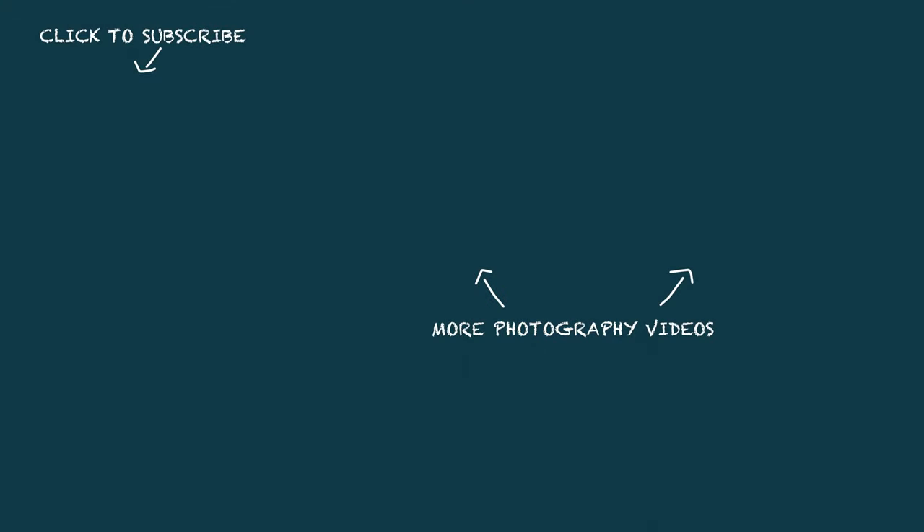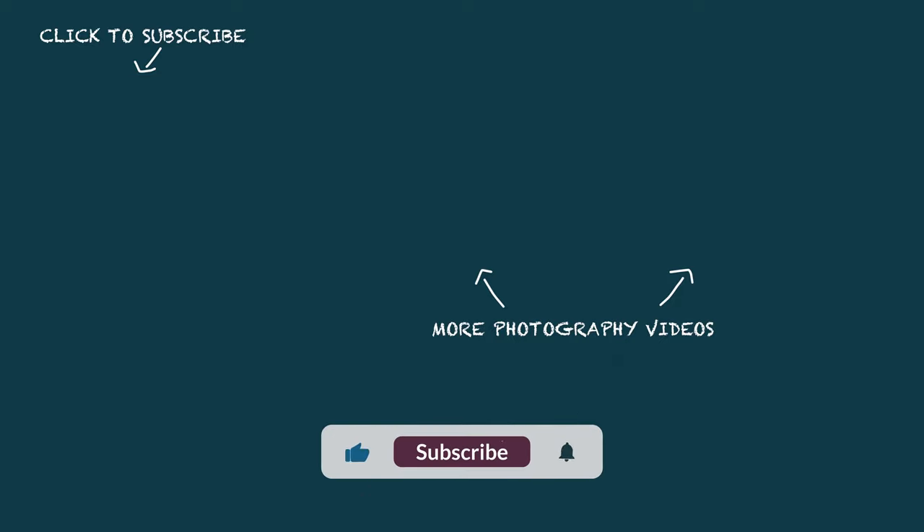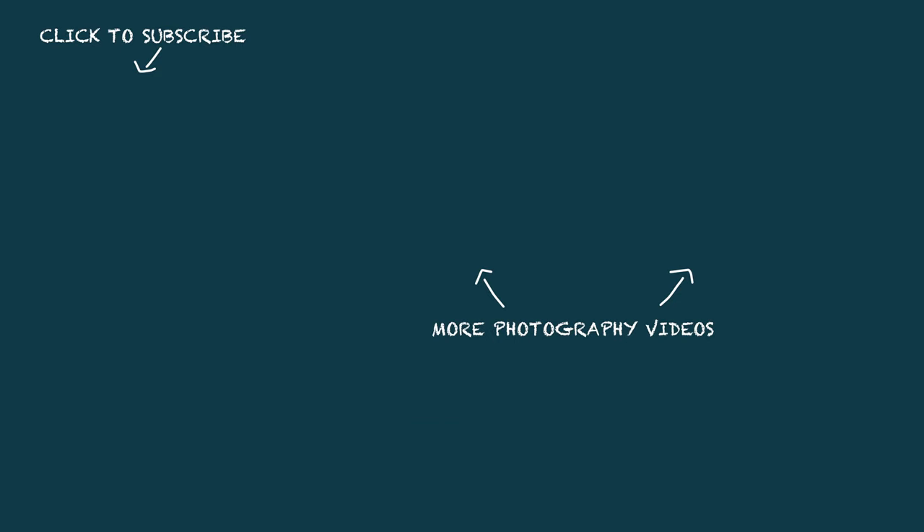If you want to learn the basics and just want a bit of fun, the Olympus OM30 is a brilliant camera. Anyway guys, I hope you've enjoyed this video — I know it's been a little bit different in nature. I hope it does show that film cameras are still relevant and you can still use them for most scenarios. Digital is easier, film is more fun.